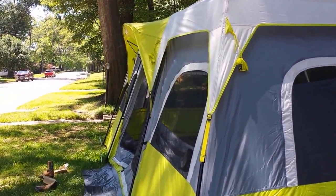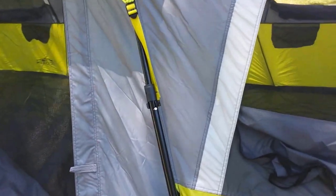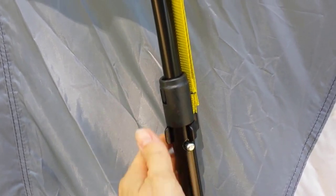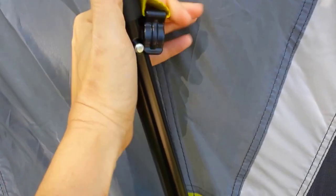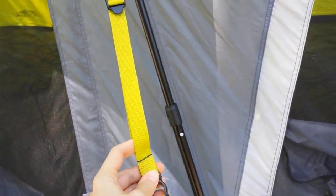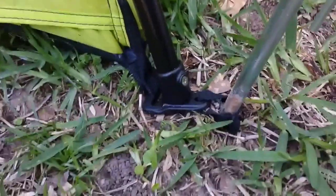There is a bit of an overhang over the door — obviously not as much as the vestibule in our Alaknak, but it'll do and it'll keep some of the rain out. It has all the obvious things: a good rain fly. There are funny little clips here — on each one of these poles they telescope out and lock into place. The clip for the rain fly is a little different than anything I've ever seen; it has to go on the lower pole to clip on.